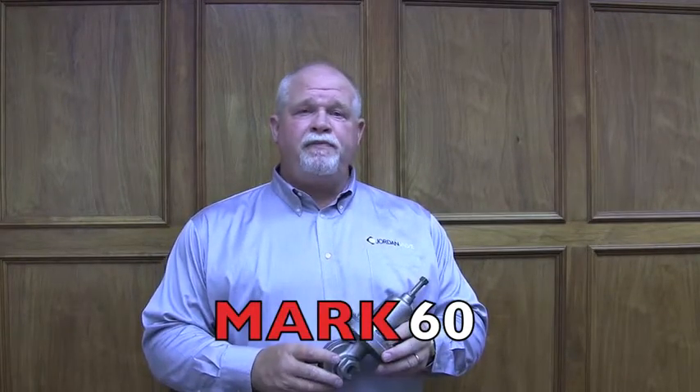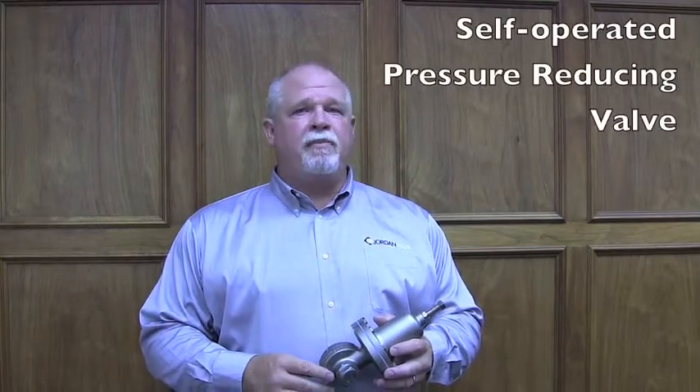Hi, I'm Harry Webkenberg, Jordan valve product manager. Welcome to Jordan Valve University. Today we'll be discussing the Jordan valve Mark 60. The Mark 60 is the flagship product of the Jordan valve product offering. It's a self-operated pressure-reducing valve. Self-operated devices work off the medium alone.